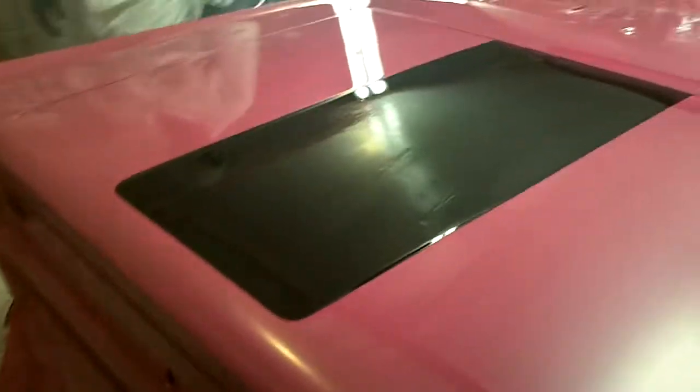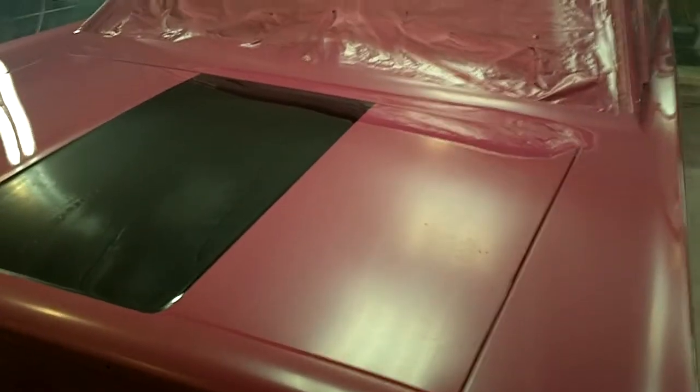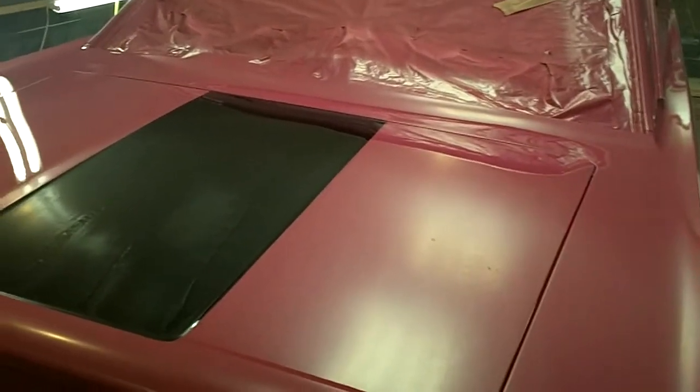That SBI universal clear coat laid down pretty damn good. If we could have kept the bugs and trash out of this, this thing would have come out slick as a baby's bottom. I think we can live with what we've got. I think this is a winner.